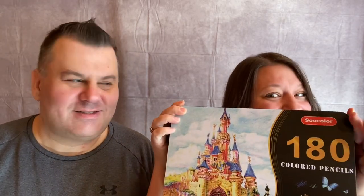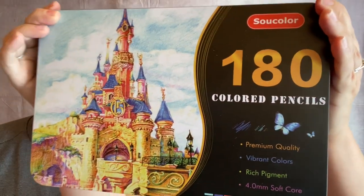Oh we are? Yeah. You want to show them what we're going to swatch? Yes I do. Remember these? I'm so excited about this. 180 pencils of swatching — Sow Color? We got this on Amazon. Yeah I believe so. And you know it's not sponsored, not sponsored, nothing like that. We just thought we'd try it out. Somebody else said it was a really good set so we wanted to hop on their bus.